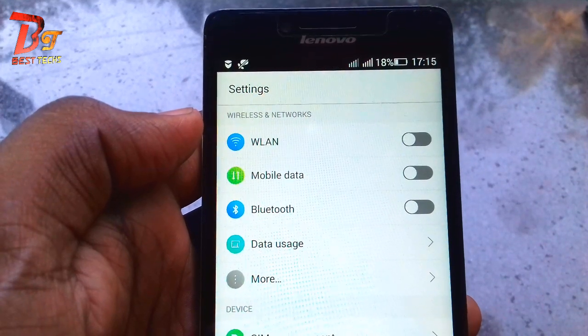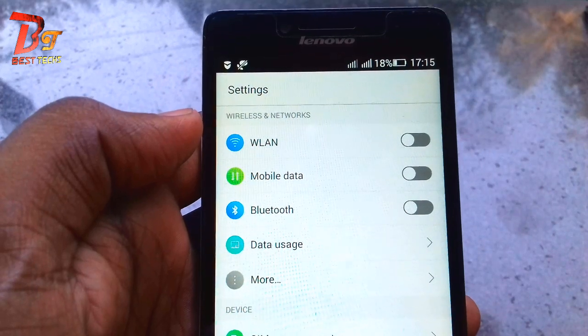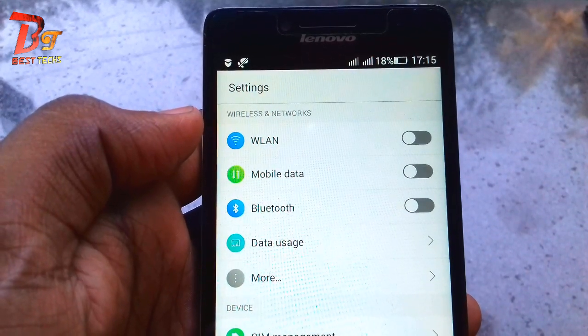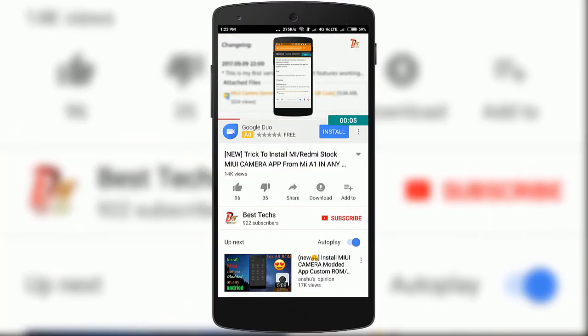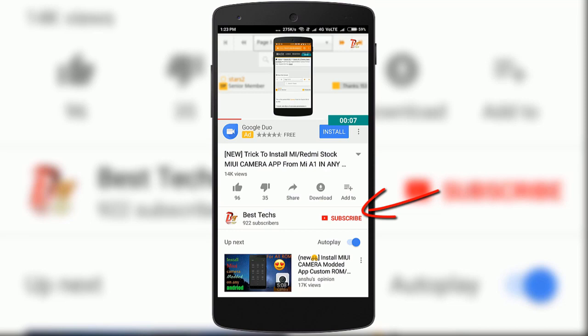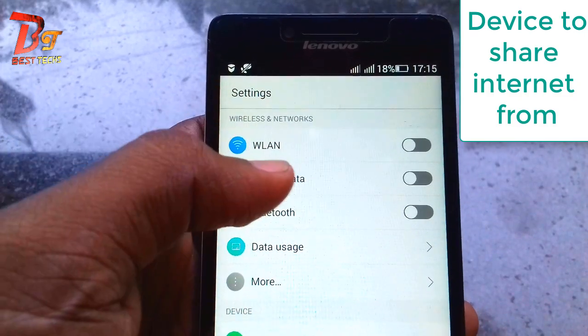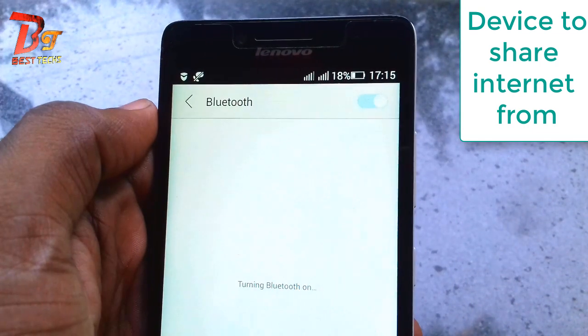Hello viewers, welcome to the next video from BestX. Today we will be looking at how to fix the Bluetooth tethering and also how to share your internet over Bluetooth. First, you should turn on the Bluetooth on the device which you would like to share the internet from.